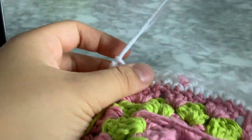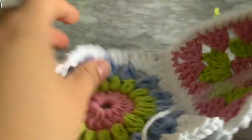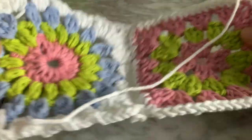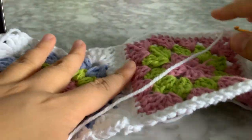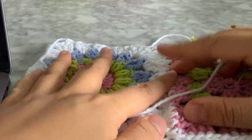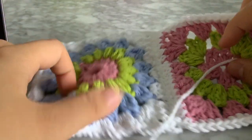Here it is all finished — just pull that and if you open it up it should look something like this. Continue it in the diagram I showed you — it's the same, you always put the wrong sides together. I'll show you what it looks like when it's all put together.